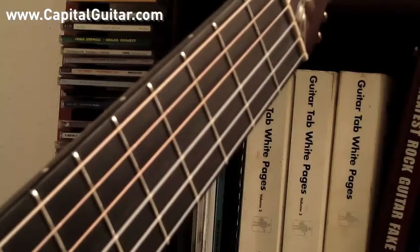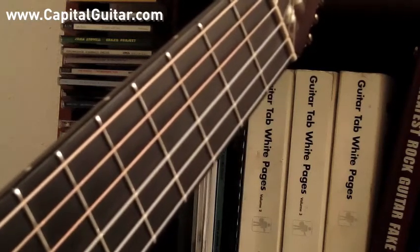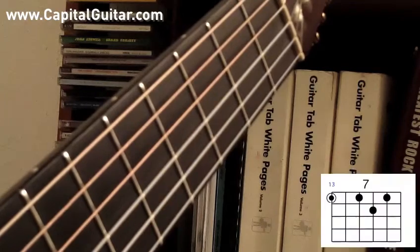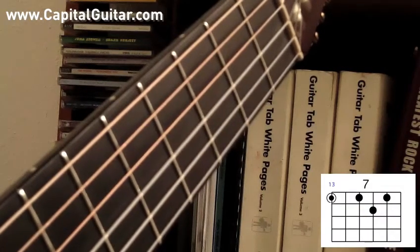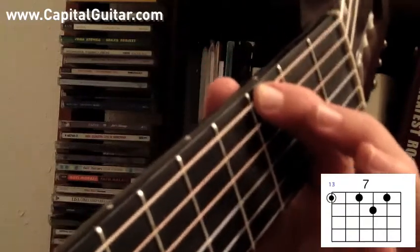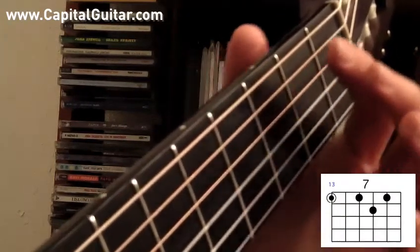I'll now show the dominant 7th chords on the Bossa Nova guitar chords sheet PDF that I hope you've downloaded. The first one is going to be a dominant 7th chord with the root note on the low E string. Let's play G7. G7 is the same as G dominant 7 — usually we just don't say the word dominant.